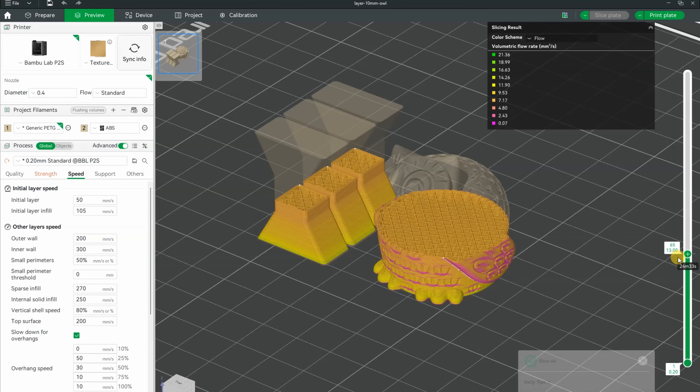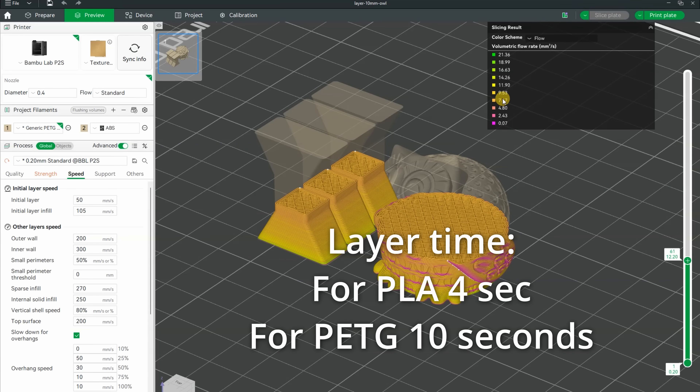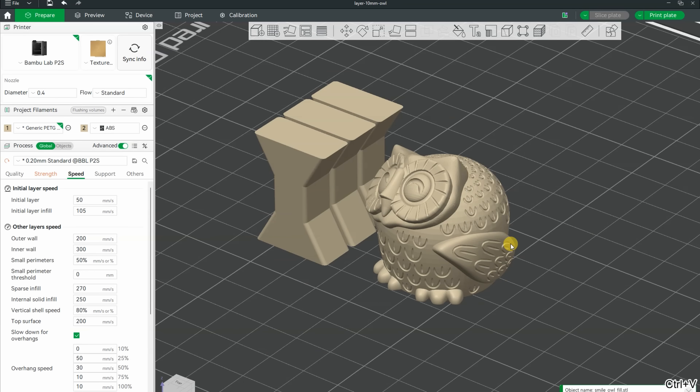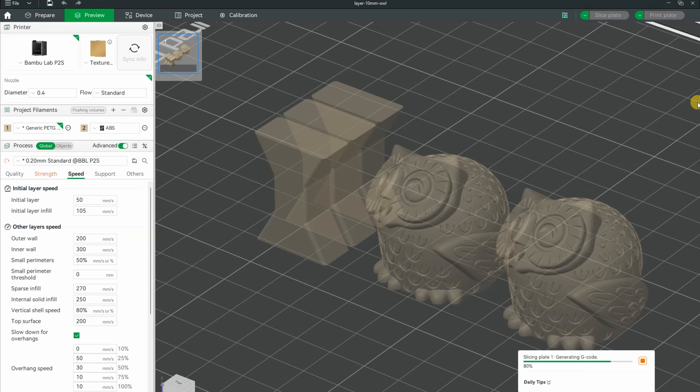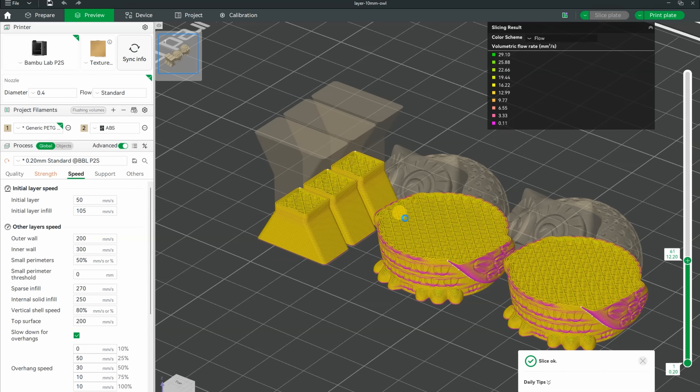For the PETG, one owl is not enough because of the minimal layer printing time — you can see that the flow is significantly reduced, so I'm adding another owl. Don't worry, these are gifts for my students — they really like it. In this case, that maximal flow rate set to 21 cubic mm per second will stay constant.